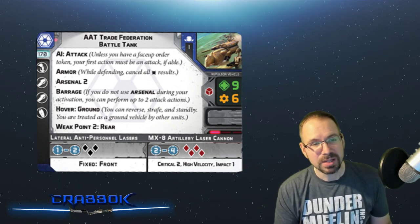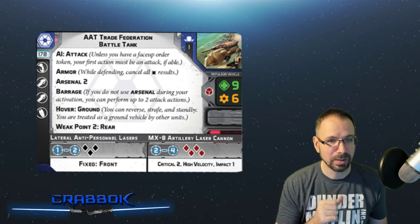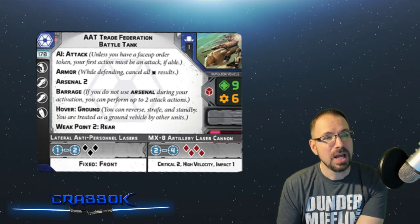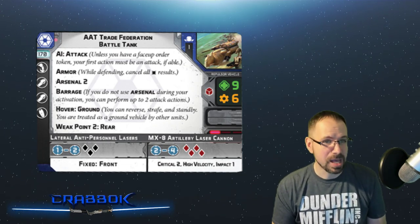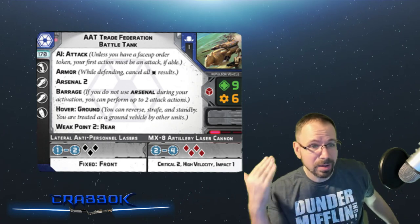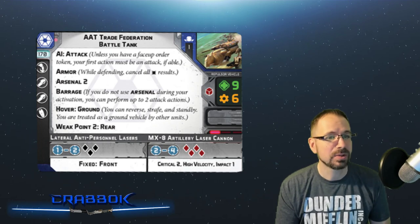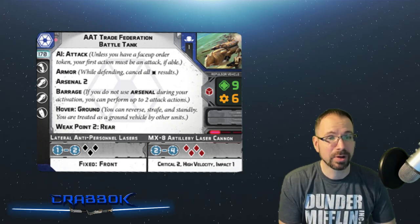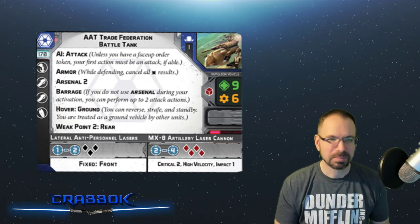This thing has Arsenal 2, so you don't have to put any shells on it because it already has two guns built in. However, some of the shells look really cool. It's got AI: Attack, so it's going to be subject to that same AI rule. You're going to want to give this thing an order, especially if you've got weapons fixed in a certain direction — you don't want to be stuck using suboptimal weapons. So it's very important to get these guys in order, which means maybe you'll be putting HQ Uplink on something like this.